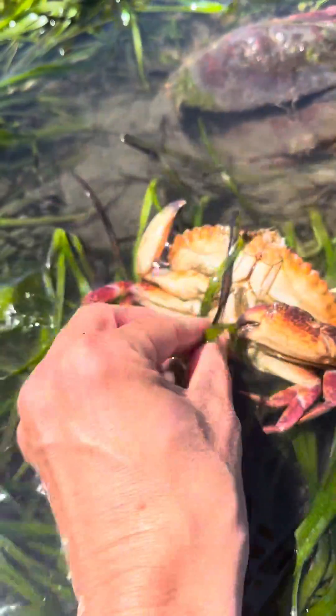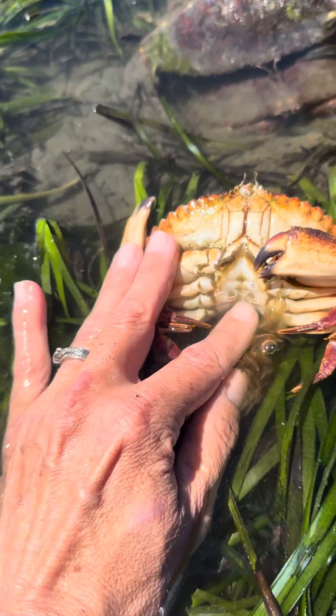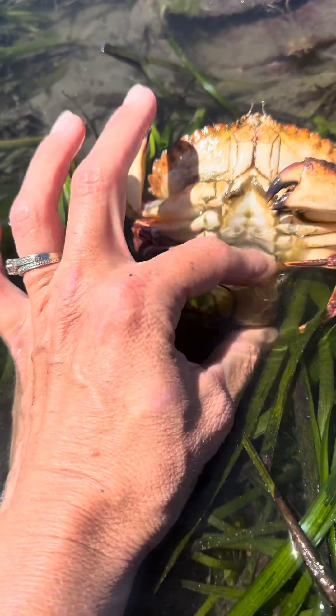I can show you on the molt — I would never show you this on the live crab — but on the molt we can see her oviducts. Her oviducts are the places where she can get fertilized, and then we can also see these swimmerets.